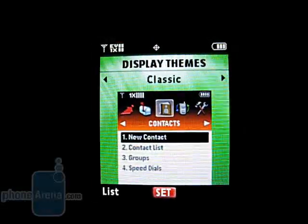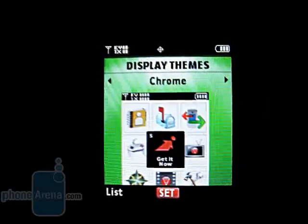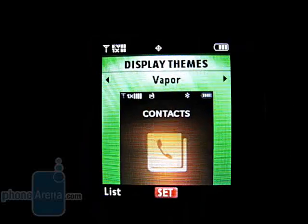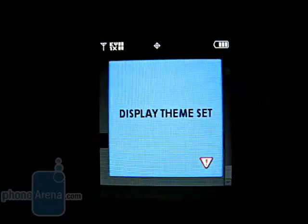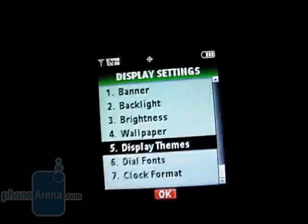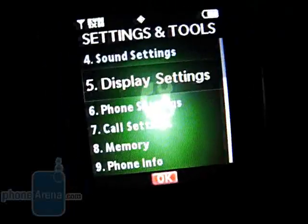There are now five themes to choose from: classic, youth, headlines, chrome, and vapor, with each one changing the layout and color scheme. We are glad to see that Motorola is now allowing for greater menu customization on their mid-level phones.